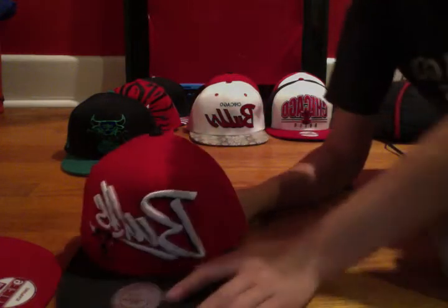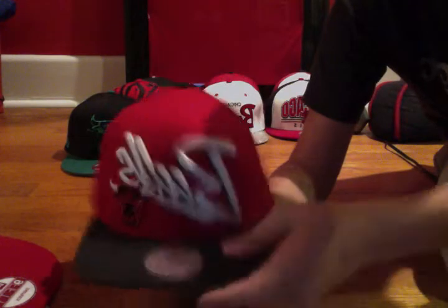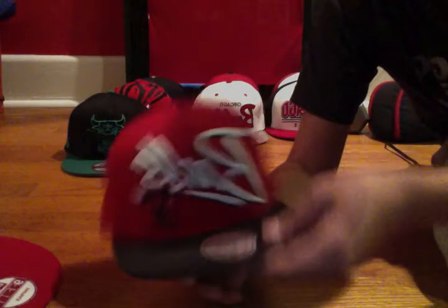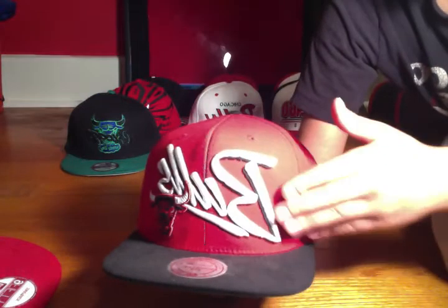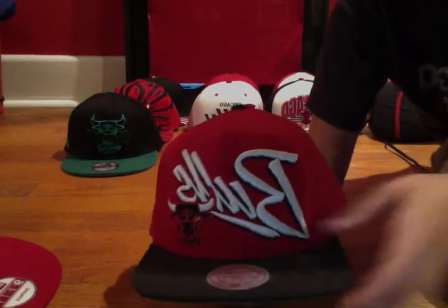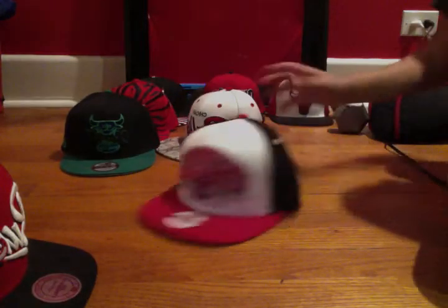This is the first Bulls hat I've ever gotten — not first snapback, but first Bulls hat. It's a Mitchell and Ness. I've worn it a few times. You got your black Bulls logo right there, cursive script all along the front, Mitchell and Ness sticker. I love the big script over it, it really looks nice. On the back you got your Mitchell and Ness print and black snap. Great hat, worn it a lot, very comfortable.